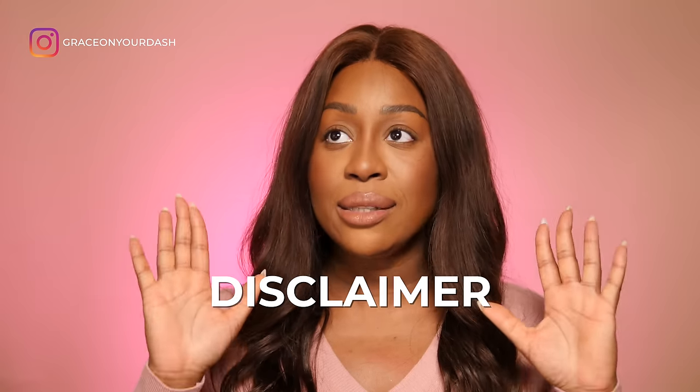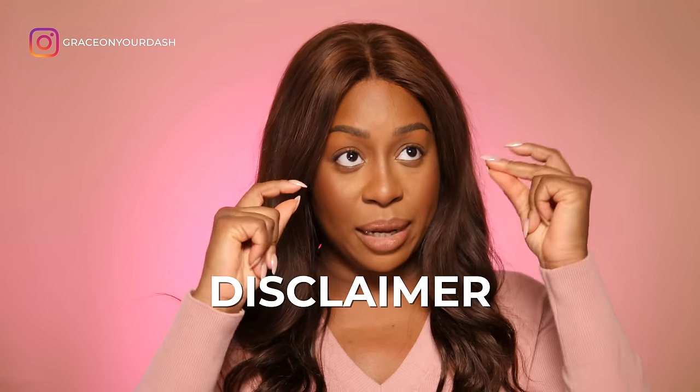Oggi ragazzi, come avete potuto notare dal titolo, faccio un video dove proviamo la nuovissima collezione Holiday di Chiara Ferragni Brand. Disclaimer, disclaimer, disclaimer.